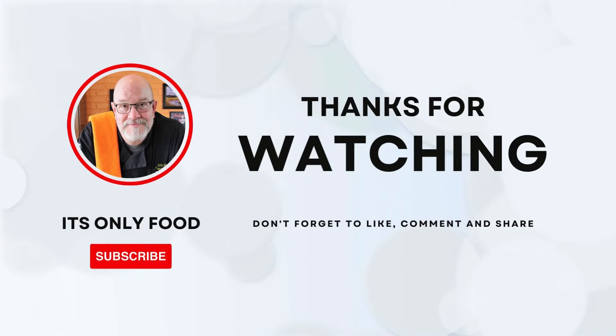Don't forget to like, subscribe, leave a comment down below, and share this video with everybody you know. Like I said, we're going to be making homemade hoisin sauce.